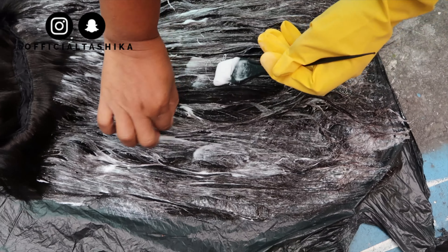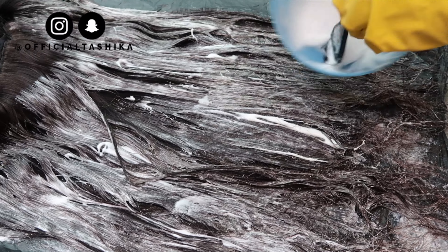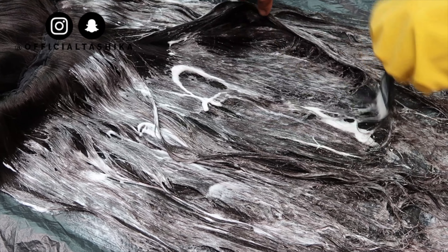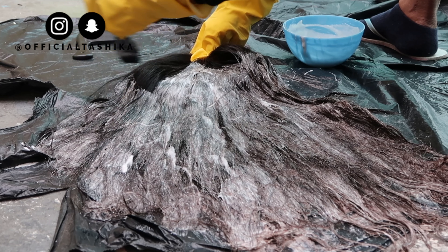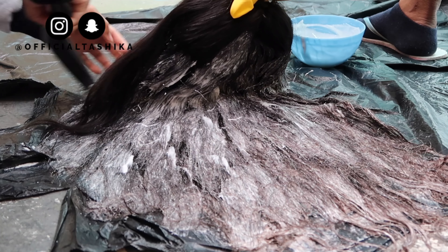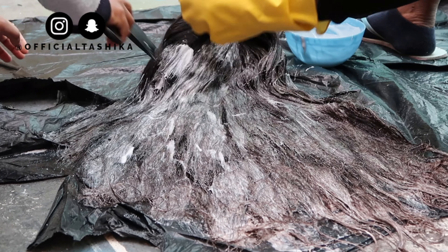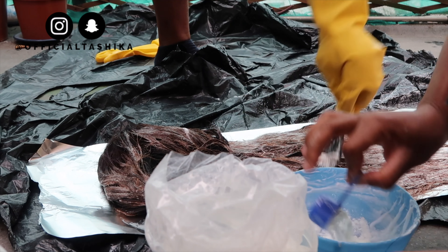I decided I don't want it black, I want to bleach it. So here my mom was applying the bleach to the hair. We're just making sure we got every single strand because it was a lot of hair, and it started bleaching — we were trying to make sure that none of it bleached lighter than the rest.